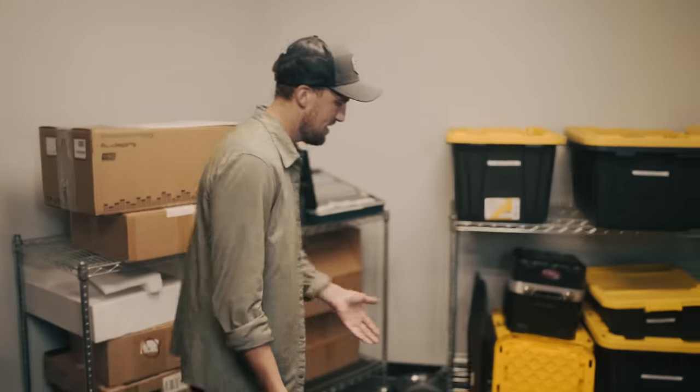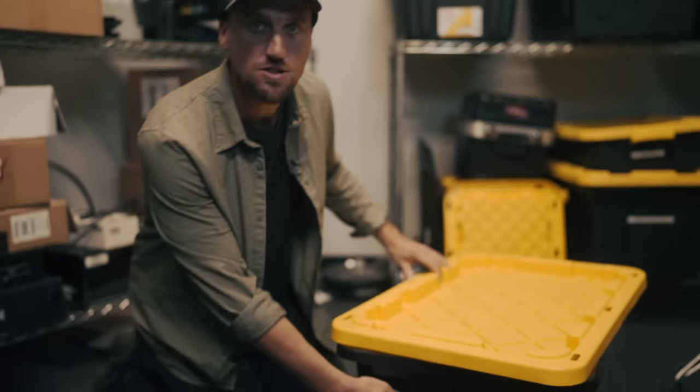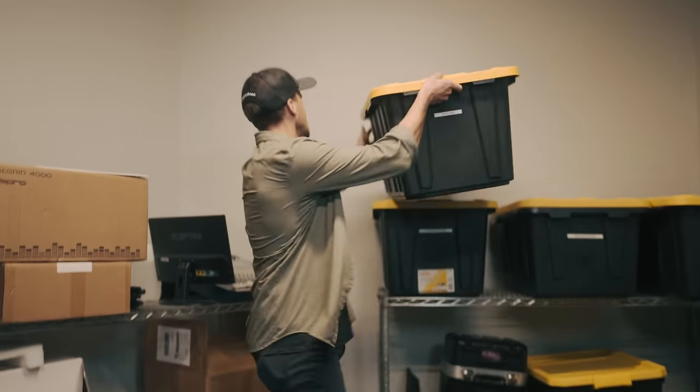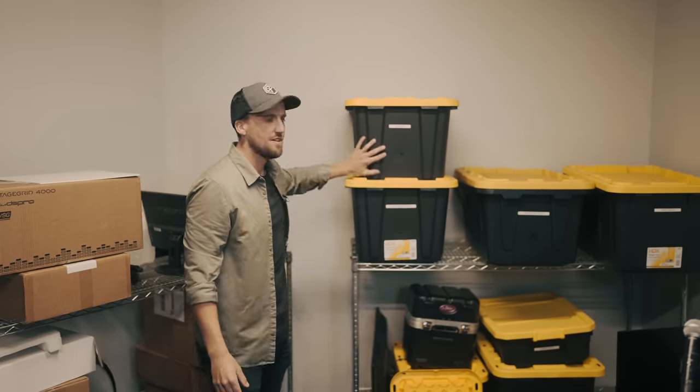Here's another thing that grinds my gears. This bin — okay, at least it has the right cables inside of it. This is the XLR long bin, but it was just left out here on the floor. Again, cold, alone, hungry — it needs a home. On the shelf, on the other bins, this is home.